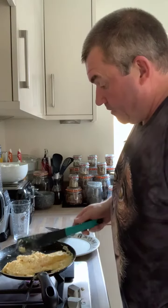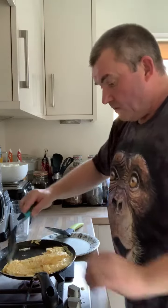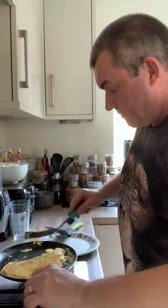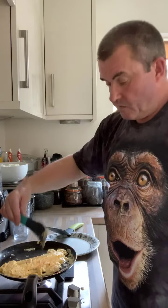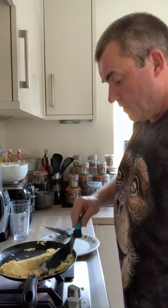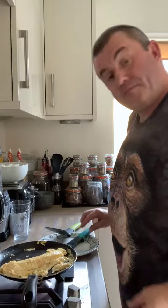It does look a little bit of a mess at the moment, but that essentially is creating an egg roll which, once it's cooled completely, will be sliced up. So when we actually come to assemble the sushi using this — that's your egg roll.